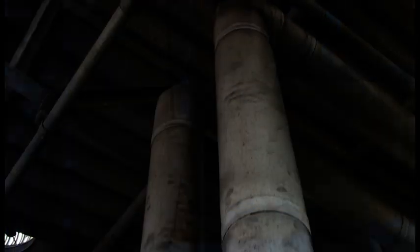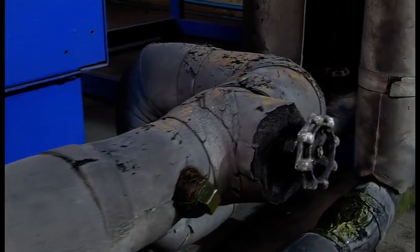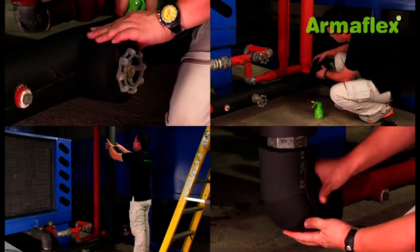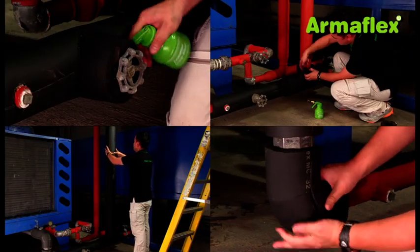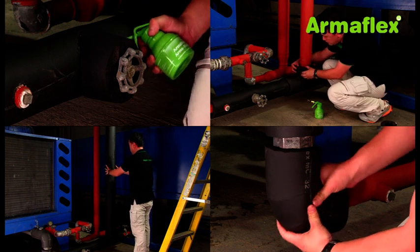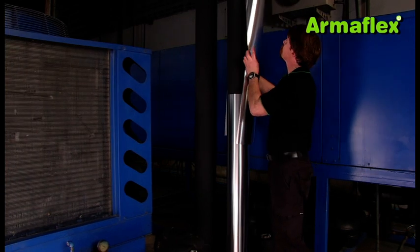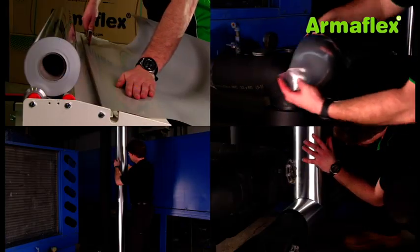The existing insulation has been applied over 10 years ago, but not correctly fitted in all areas, and badly needed replacing to rectify the faults. The refurbishment work involves insulating the pipes with ArmaFlex insulation in 32 millimeter thickness. The insulated pipes will be protected from weather and sunlight with the ArmaCheck silver cladding system.